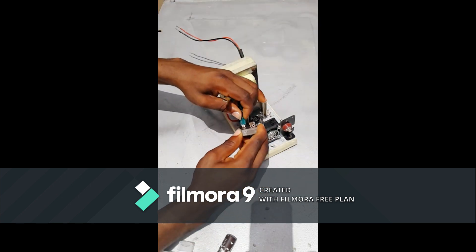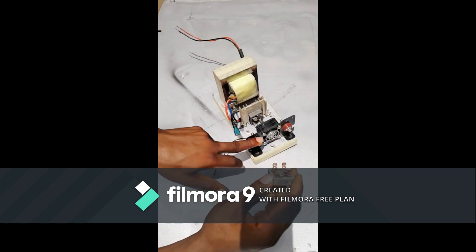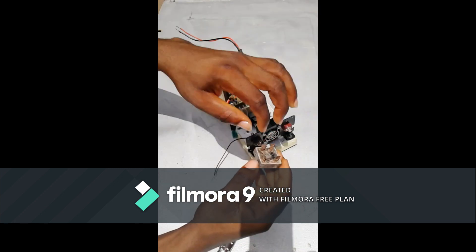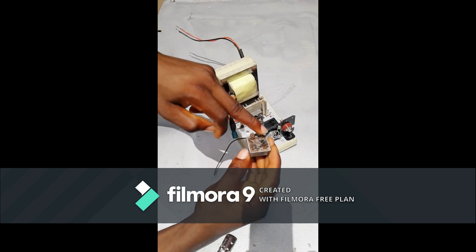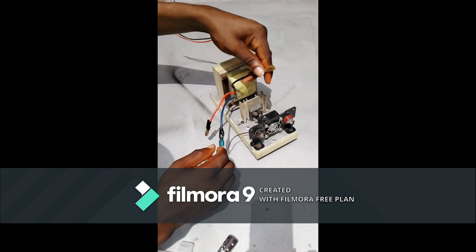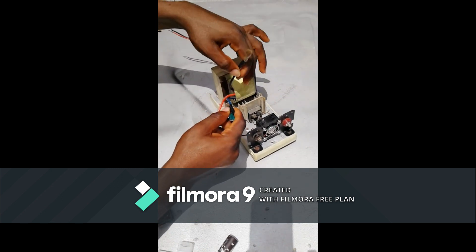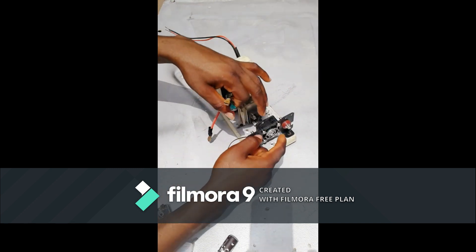These two AC input connections go to the transformer output. Then the output from the rectification diode, which has been converted to DC, is connected to the battery terminal — positive and negative. Remember that the transformer output is still 12V AC at this stage; it has not yet been converted to direct current.